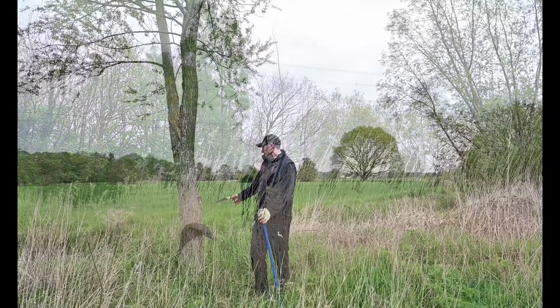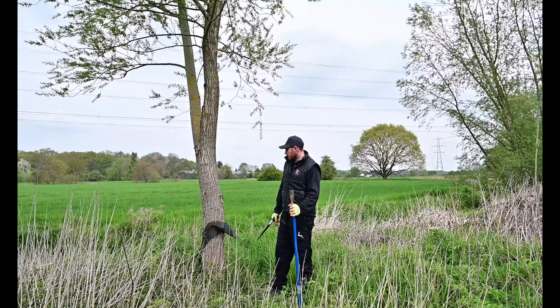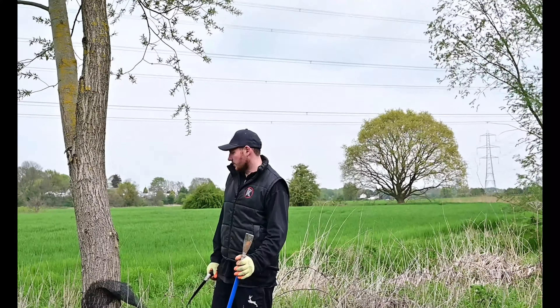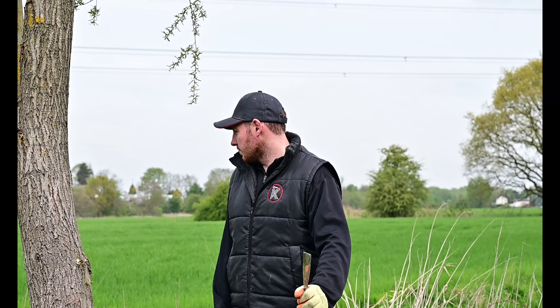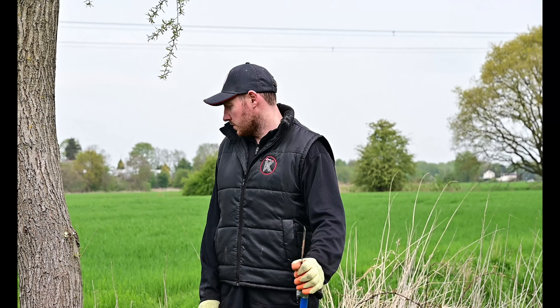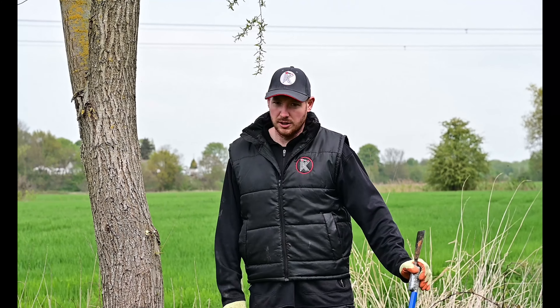So I've got one here that was left in the last crop because it wasn't the right size — it's a bit of a slow grower, so just leave it here, there's no rush. Obviously the older the tree becomes, the tighter the grain becomes, so there's more chance of it being a grade one. I'm just going to let this one grow at its own pace.